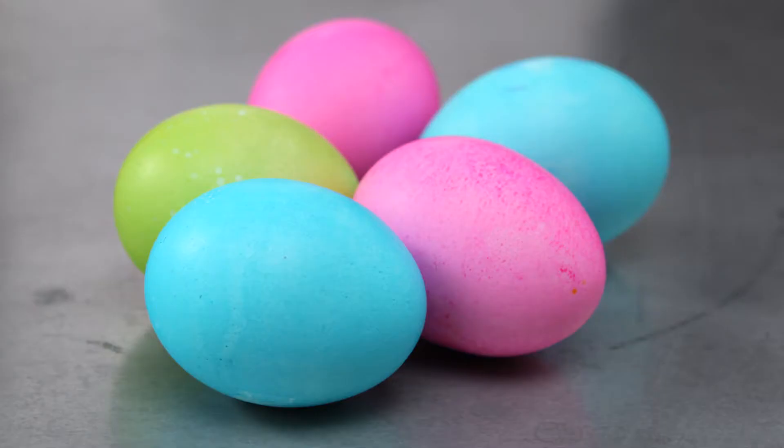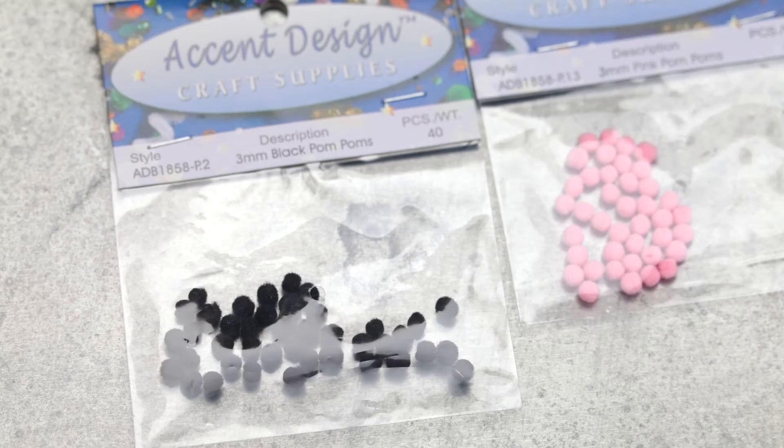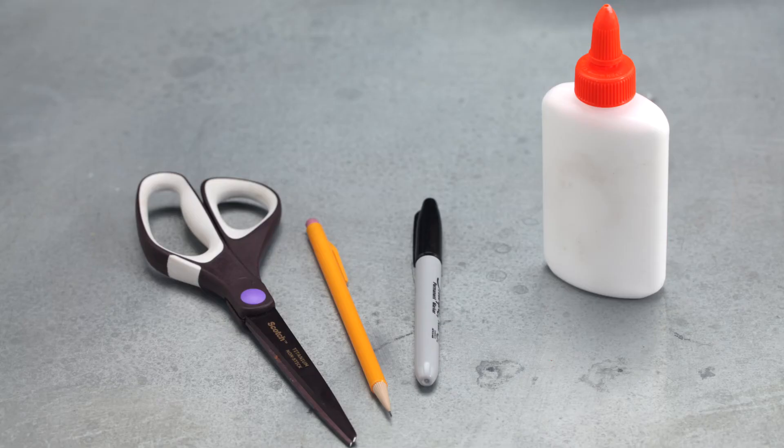All you need is dyed hard-boiled or blown eggs, cardstock or construction paper, mini pom-poms, white coated wire, a black marker, a pencil, glue and scissors.